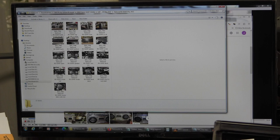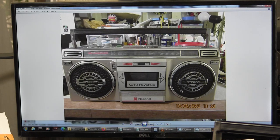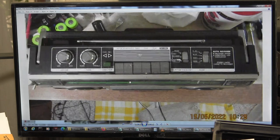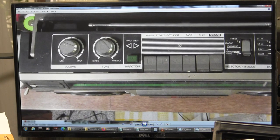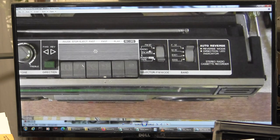My pictures open here. So there's the front of this model, and here's the top of it. It's got volume, tone, your direction button, pause, stop, eject, fast forward, play and record. And you've got your power off tape, your FM mono and FM stereo, then FM medium wave, short wave one and two.